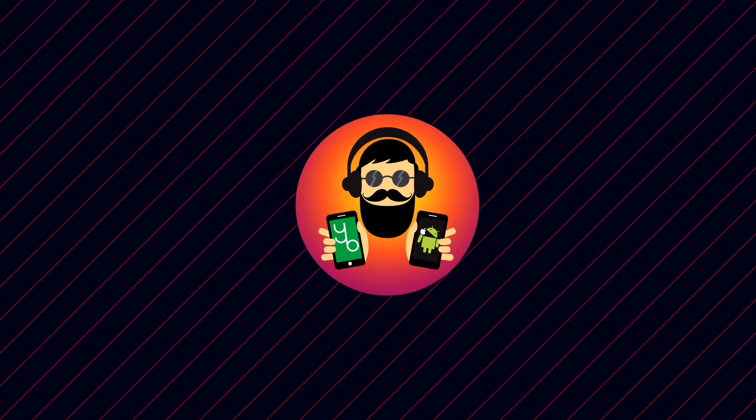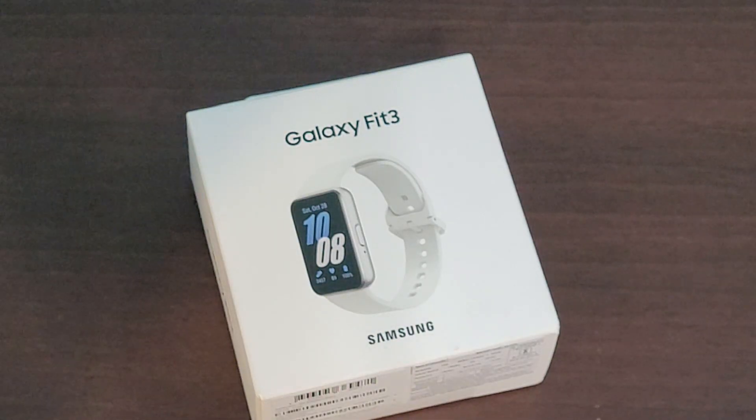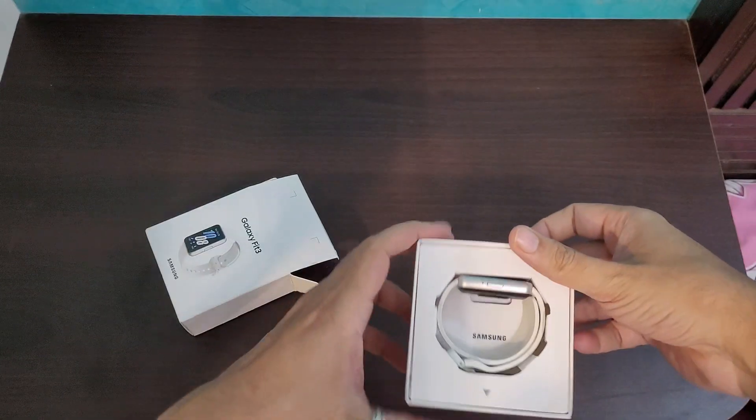The name suggests this is a fitness band, but it can actually replace your smartwatch. I've already used this product for about two weeks and have just repacked it to show the unboxing experience.